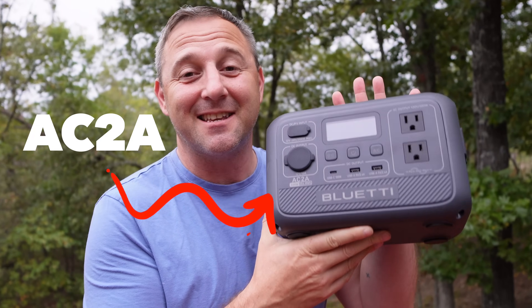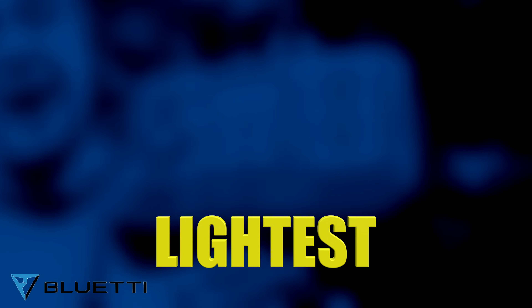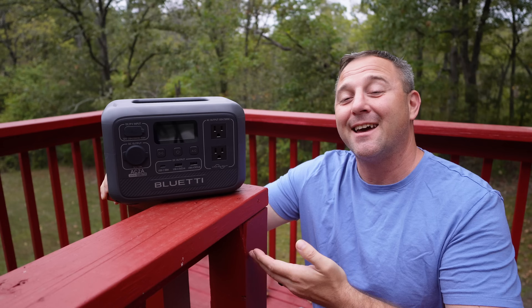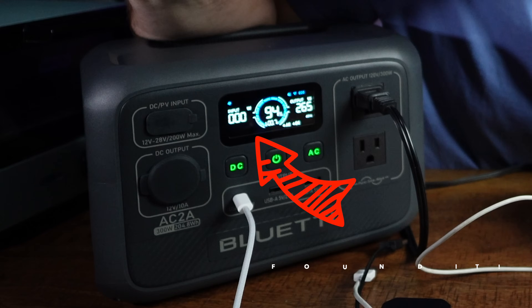Today I have the Bluetti AC2A. It is the newest, smallest, and lightest portable power station in Bluetti's lineup. And although this is Bluetti's smallest power station ever, it still packs quite a punch. In today's video, we're going to find out exactly what this thing can power and the limits of this device, because I know that if you're looking at a power station like this, you really want to know what this little thing can do.